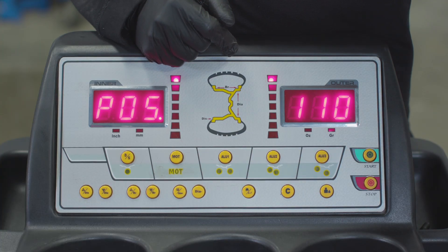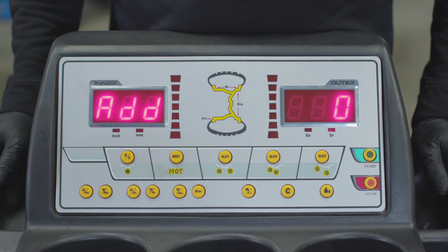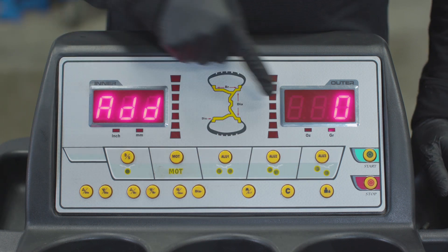Press the Accuracy button. Rotate the wheel until it says 120 on the right. Press the Accuracy button. The display will now read Add 0.